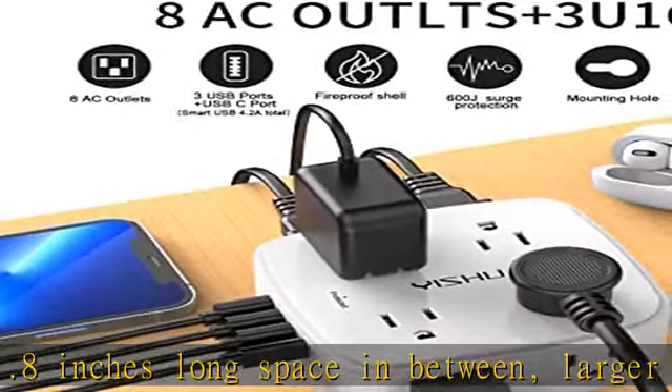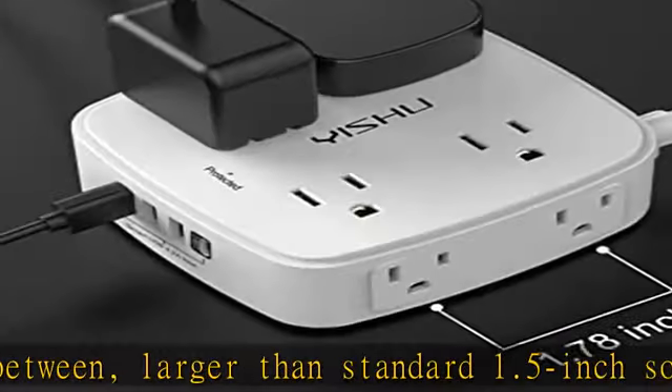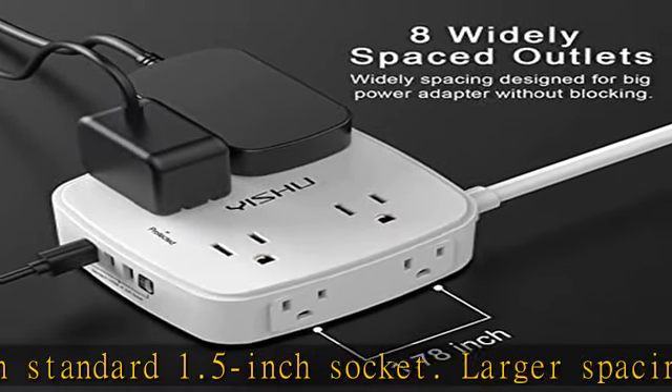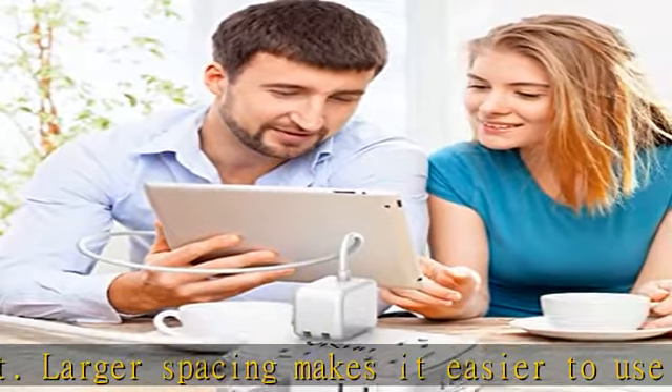6-foot extension cord with flat plug and cable ties. The 6-foot right-angled flat plug power cord makes it more flexible, and reusable fastening cable ties can tie up the unused cord and keep it better organized. The two mounting holes on the back allow this power strip to be securely installed in various applications.